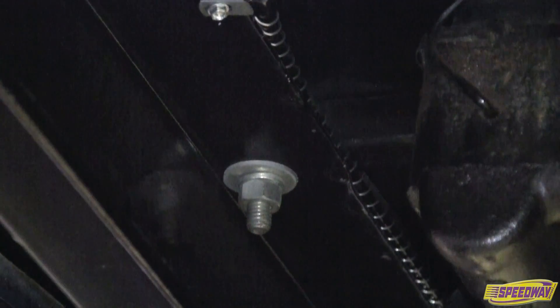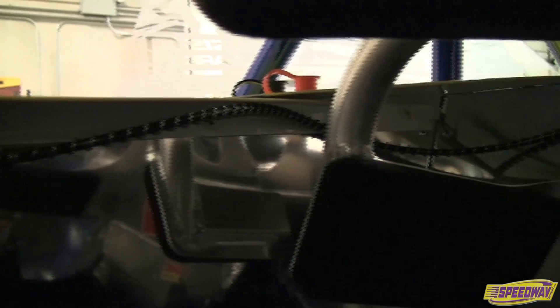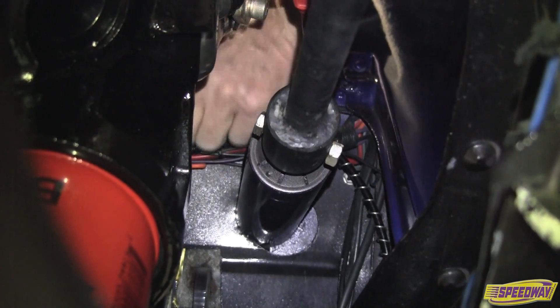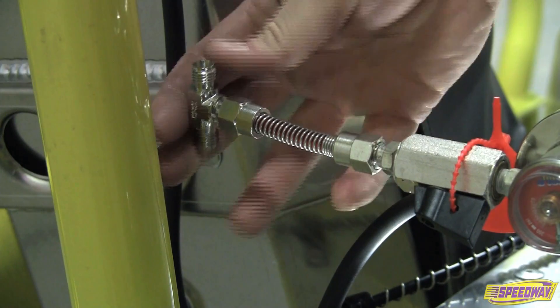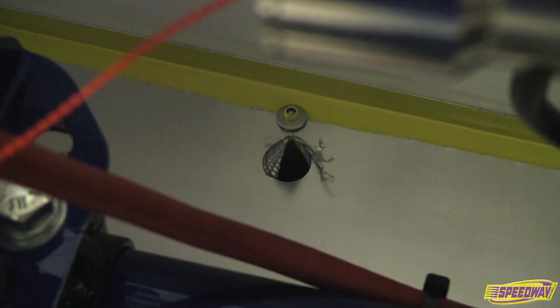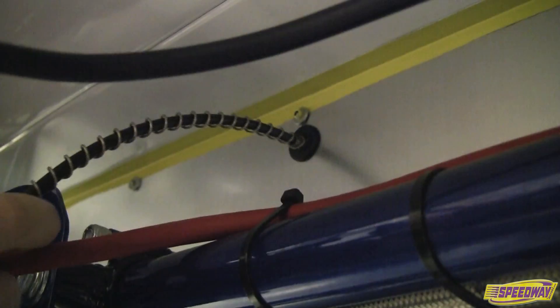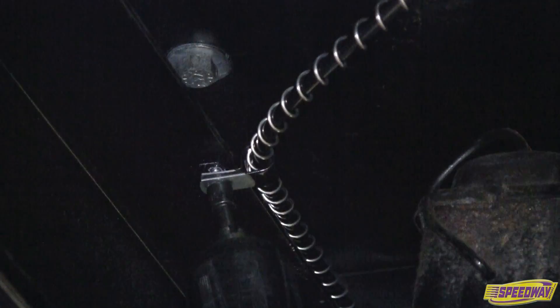Routing of the detection tube can vary depending on application and preference. Route it throughout the cockpit, around the seat, within the engine compartment, or fuel cell area. Use the optional T-kit for multi-directional placement. Once the placement has been determined, drill a hole through the wall of the cockpit. Use grommets or edge molding to protect the line against sharp edges, then tighten the detection tube to the maintenance valve. The tubing can be attached using the supplied loop clamps or tie wraps.